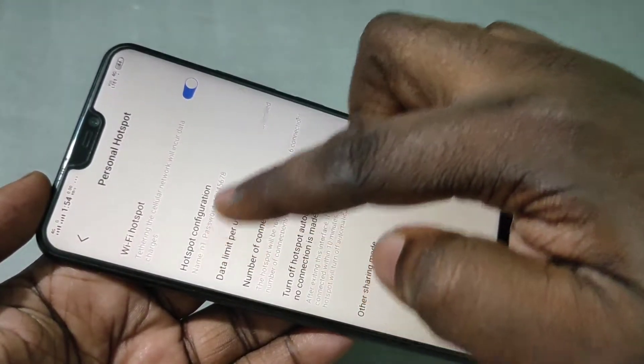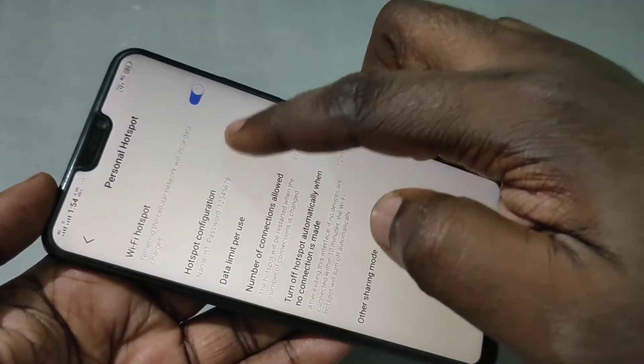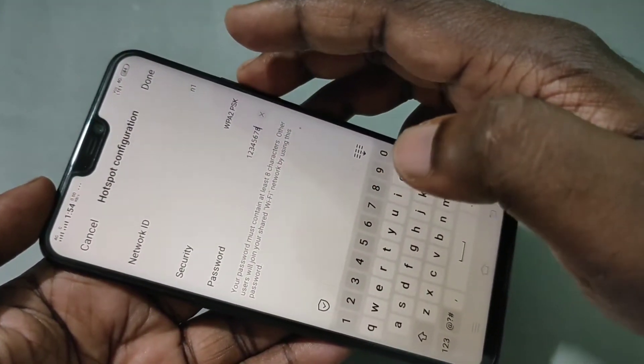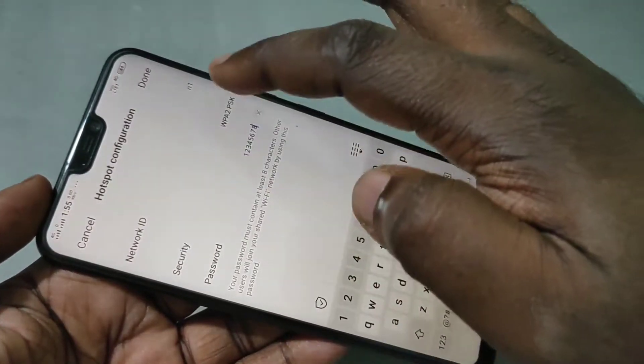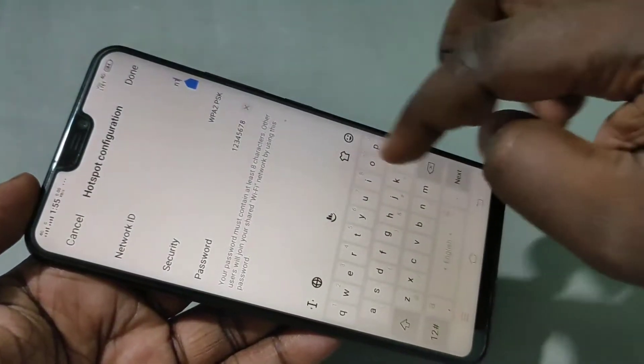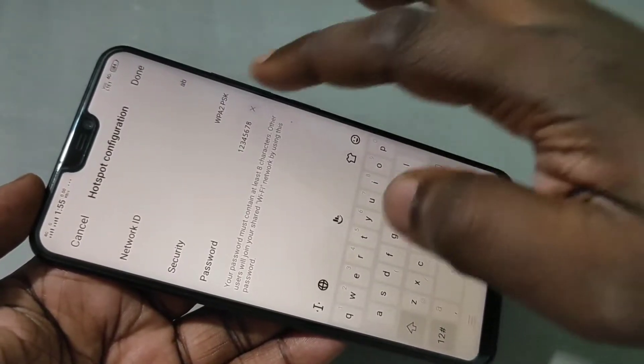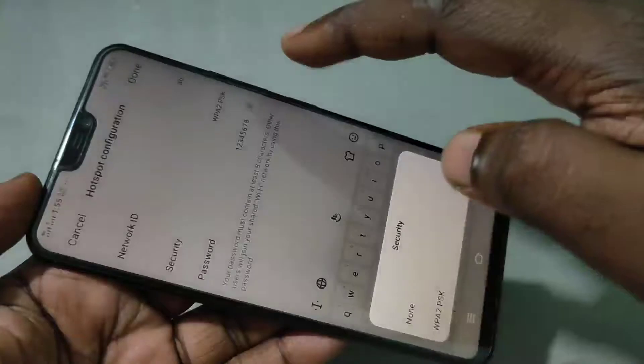After that, tap on Hotspot Configuration. In Hotspot Configuration you can see Network ID, so you can give one name here — that is the name of your hotspot. Let me give 'AB'. And for Security, you have to